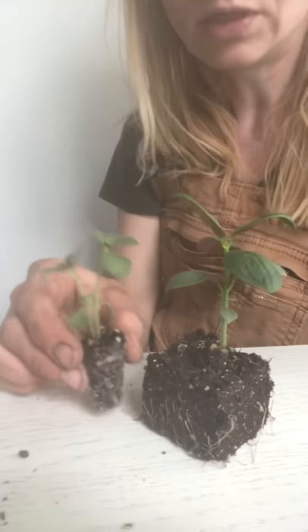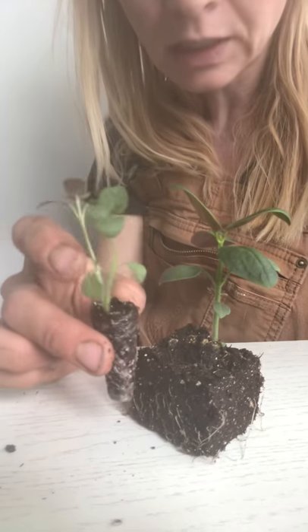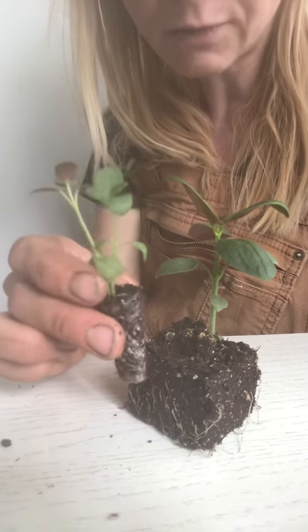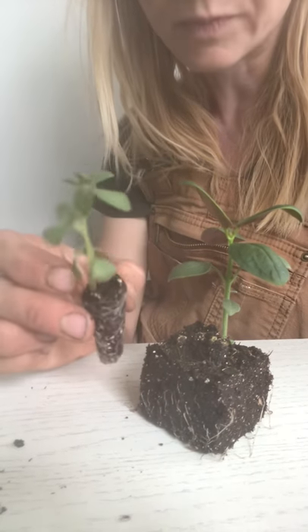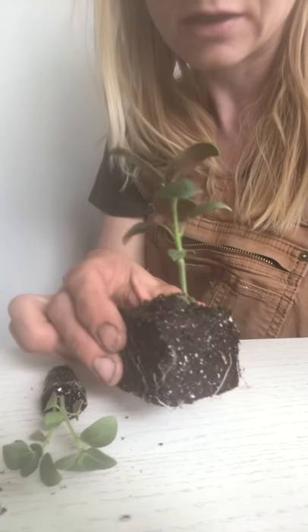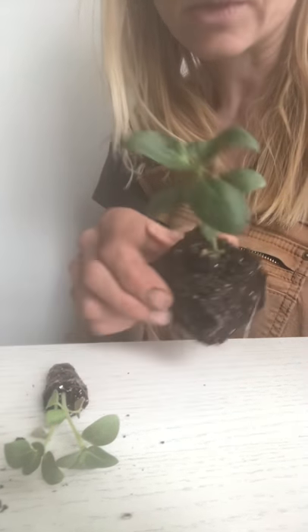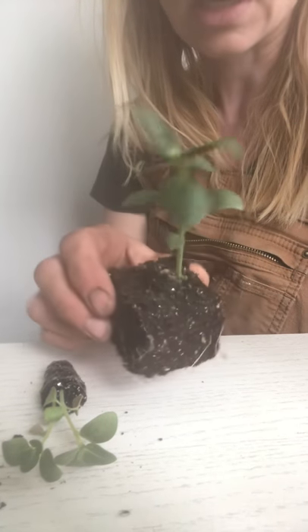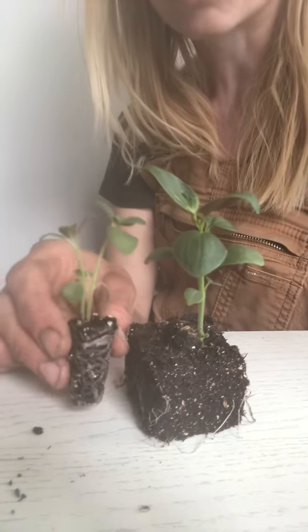This is the benefit of a soil block — these are not becoming root bound. You can see the difference just by looking at the strength of these two plants. The plug stems are kind of weak and thin, the leaves are a pale green and a little smaller. Then look at the stem of the soil-block-grown plant — look at the leaves, the dark color, they're nice and full.